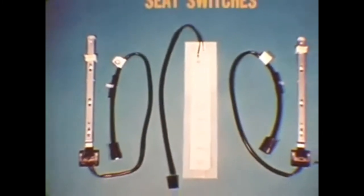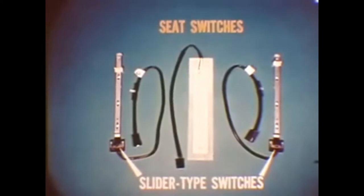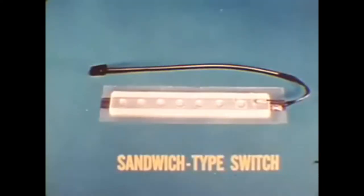Now let's get acquainted with the circuits and components. Here are the front seat cushion switches: two slider-type switches like the ones found on the 1973 models are used at the two outboard seating positions. They are attached to the seat springs and are normally open. Passenger or driver weight deflects the seat springs and closes the switch to tell the system which seating positions are occupied. A sandwich-type switch is used for the center seat position.